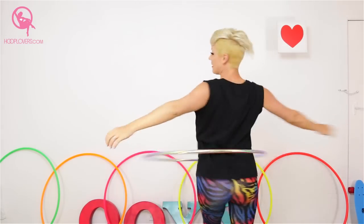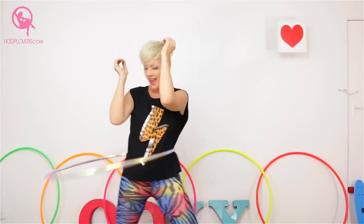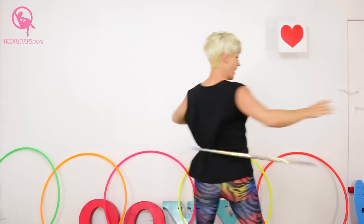Now we're going to go around in a circle, however you feel — might be a spin, might be a pivot, might be a little step. Just rocking it out.